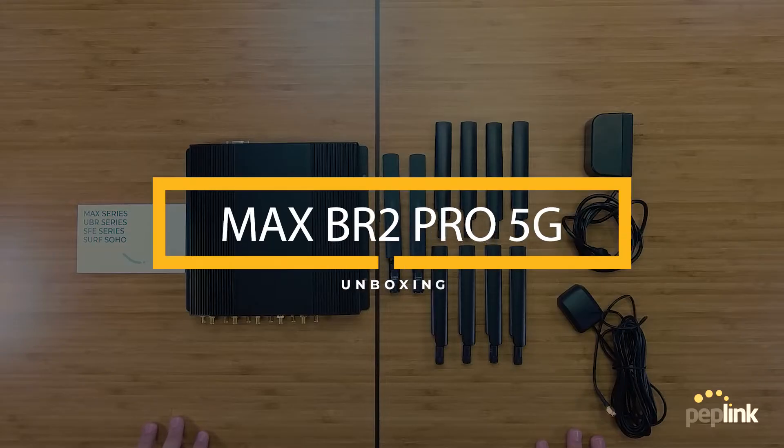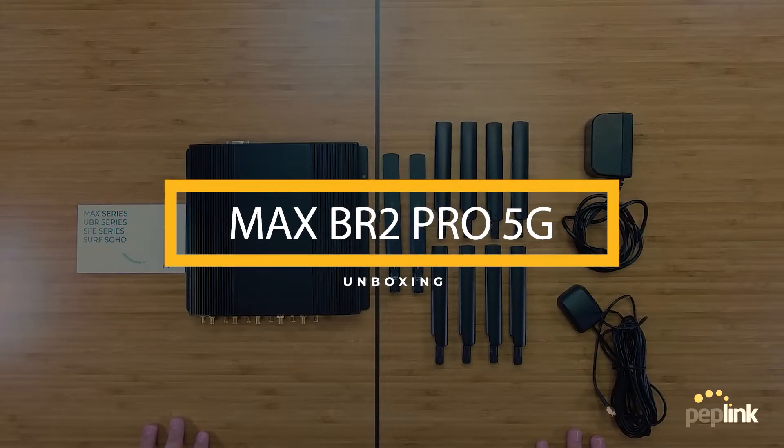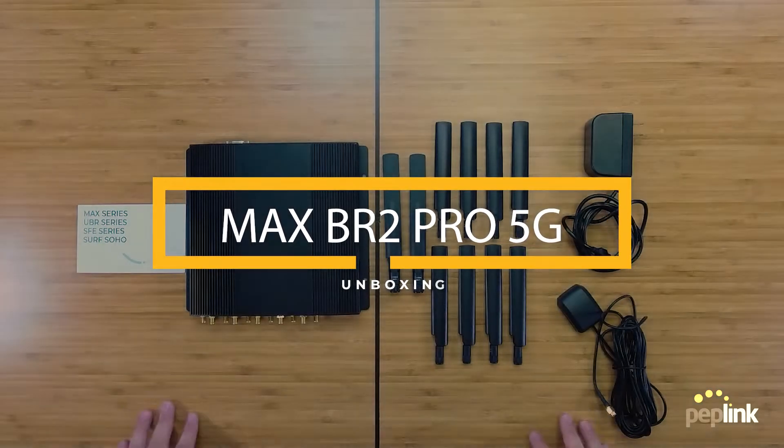Hello everyone and welcome back to another Peplink unboxing video. Today we have our hands on a Max BR2 Pro 5G TPRM, so let's get right into it.